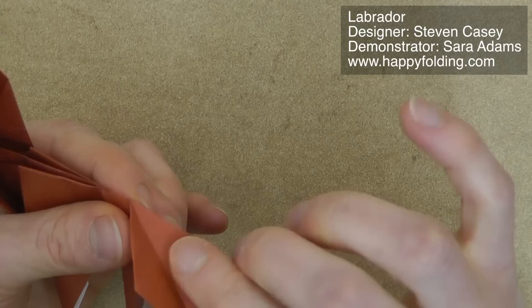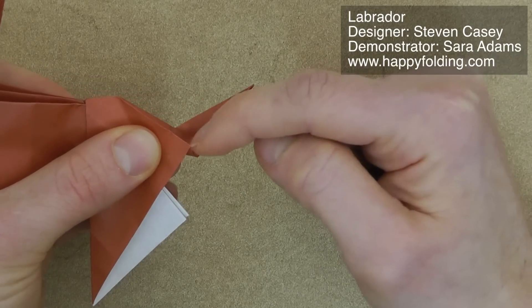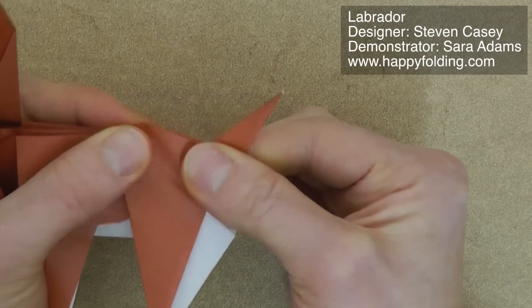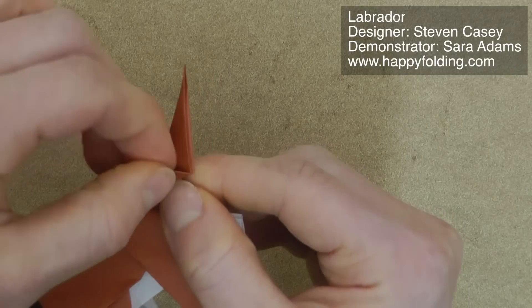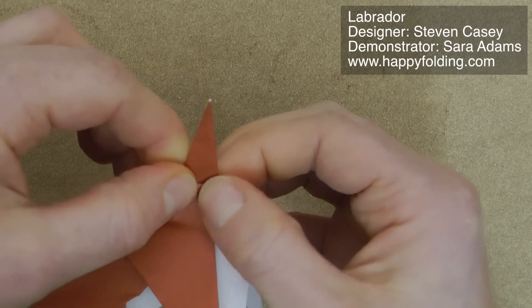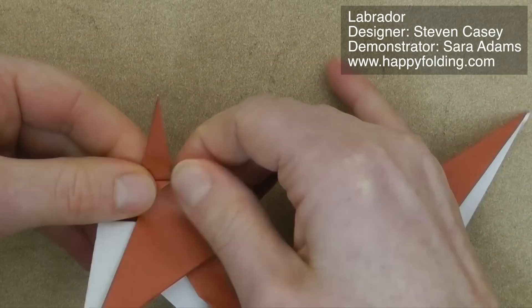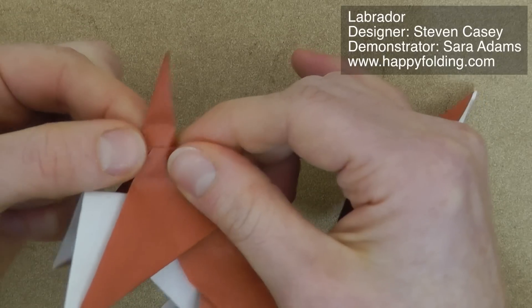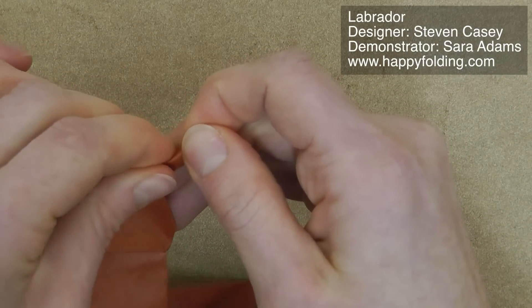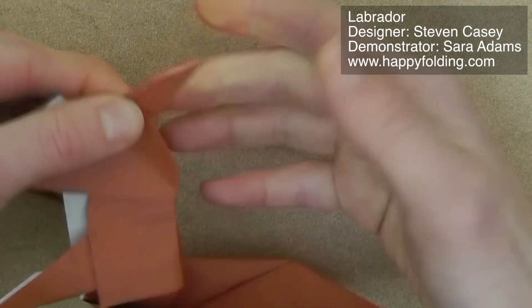Then we're going to take this section and fold it up, so that this point is pretty much halfway of that tail — here you can also see you're about halfway — and then press flat. Then we're going to take this section right here, and perhaps pre-crease, adding a crease between this point and that point, and then fold inside. Same on the other side. Then we're going to narrow the tail, bringing it in to get rid of this paper right here. We're going to bring it up a little, but not all the way to the point — we don't want the tail to be too pointy.